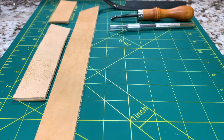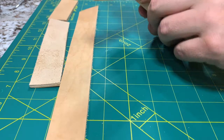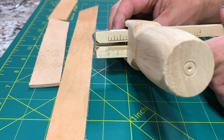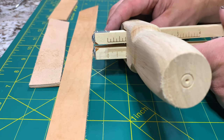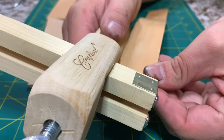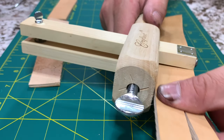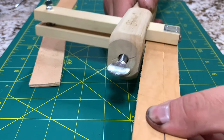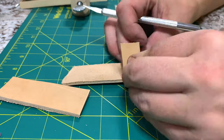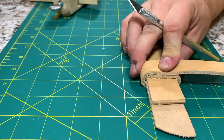While we let the belt dry — you can see it getting a nice shine as it dries — let's make the belt loop. Start with two straps the same size as the belt, so I have two inch-and-a-quarter straps. I'm also going to cut a three-quarter inch strap for the belt loop. Get your strap cutter set to three-quarters of an inch and pass one of your strips through to get a nice three-quarter inch belt loop. Using a strap cutter is really satisfying.